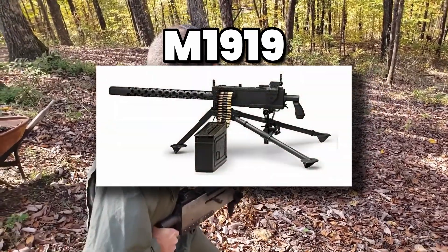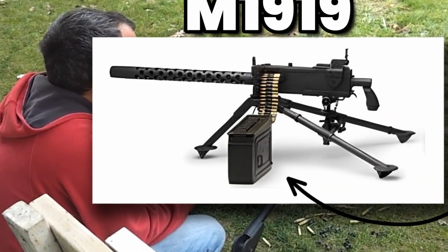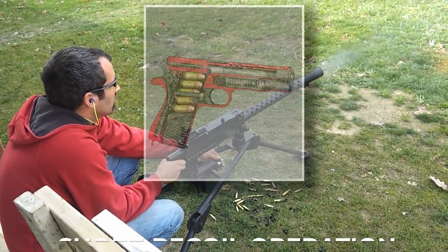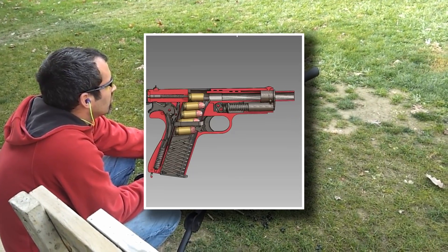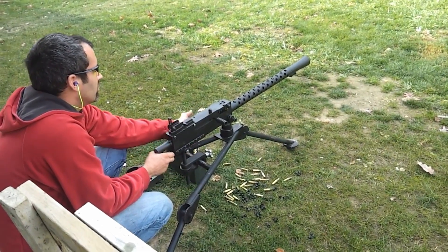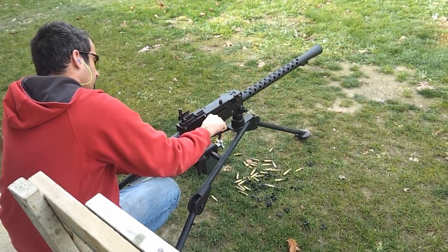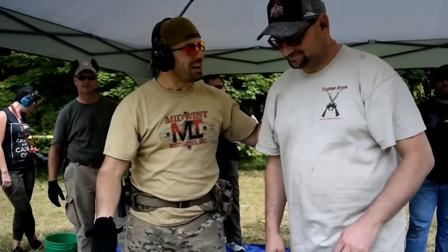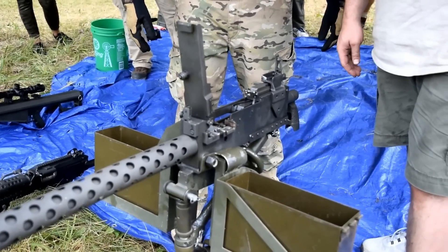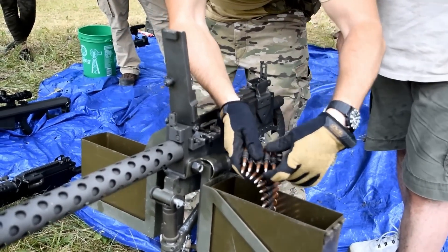At first glance, the M1919 may look like a simple boxy machine gun with a barrel poking out of a perforated sleeve, but inside it was a masterpiece of John Browning's engineering. The gun worked on the principle of short recoil operation, a system Browning had perfected years earlier. When a soldier squeezed the butterfly-style trigger, the firing pin struck the primer of the .30-06 Springfield cartridge. The explosion pushed the barrel and bolt backward together — this backward motion lasted only a fraction of an inch, hence 'short recoil' — but it was enough to unlock the mechanism.